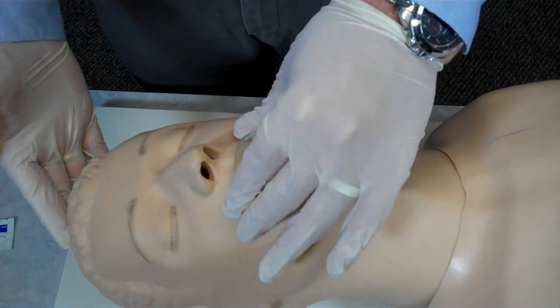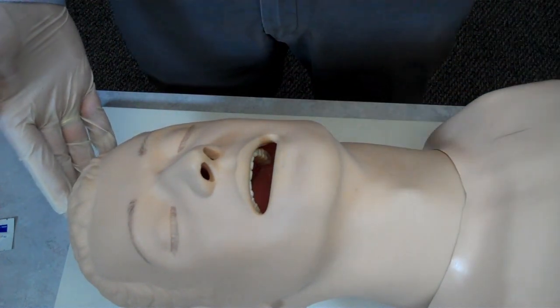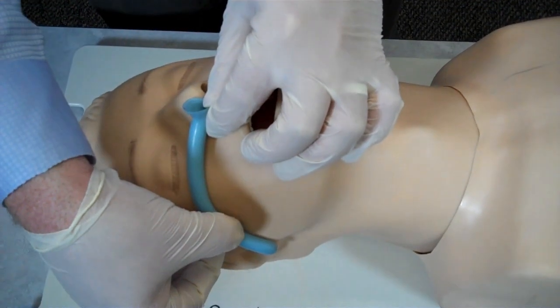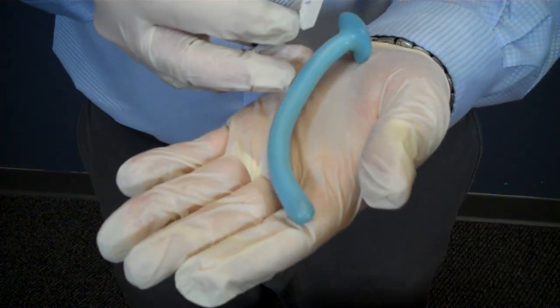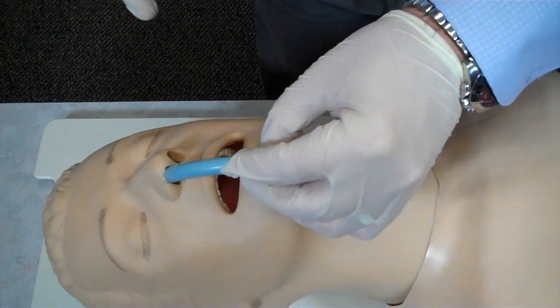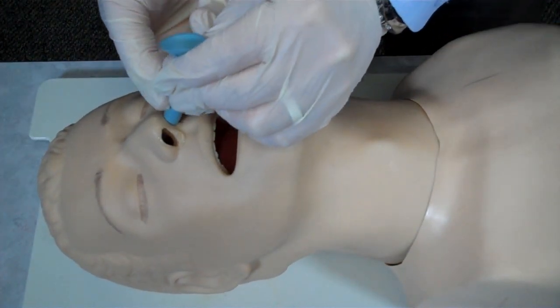What if the patient begins to gag on the oral pharyngeal airway? I will then have to remove the OPA following the anatomy of the oral pharynx and suction if necessary. If the patient continues to require ventilations and airway management, I can place a nasal pharyngeal airway. I appropriately measure the NPA from the tip of the nose to the earlobe. I will need to lubricate the NPA with a water-soluble lubricant prior to insertion. I then insert the airway with a bevel towards the septum. If I meet resistance, I will attempt to insert the airway in the other nare with a bevel towards the septum.